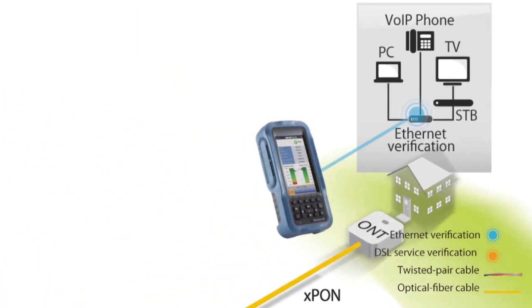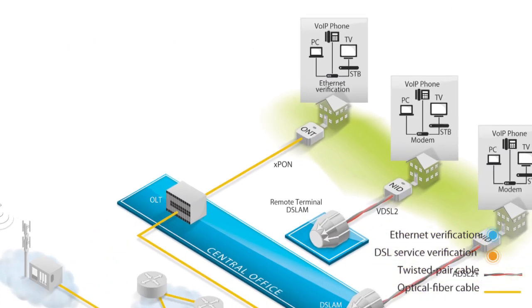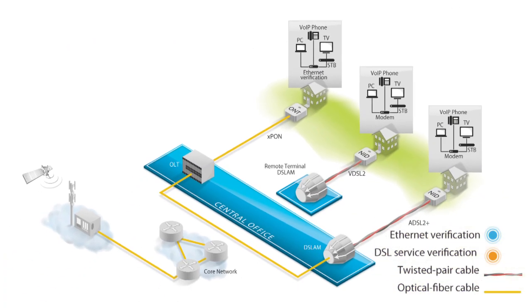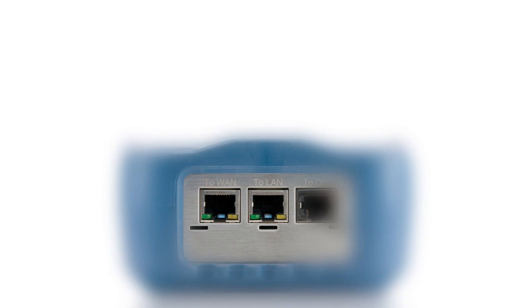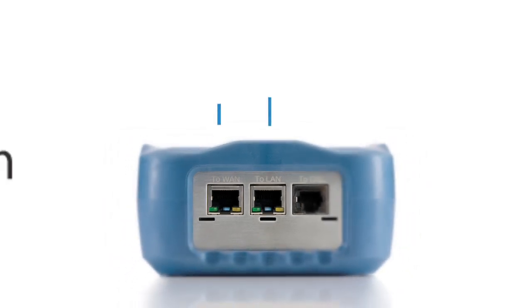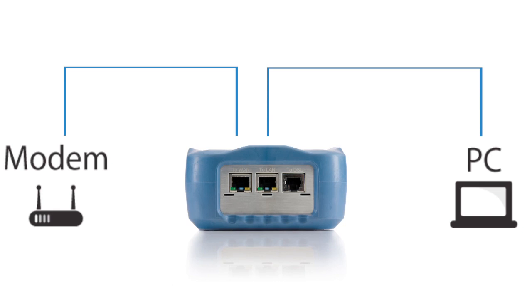Thanks to its two Ethernet ports, the Max Tester DSL can be used inside the customer premises, even in an FTTx environment, to mimic an end device such as a PC. The second Ethernet port allows inline monitoring between the customer equipment and router or ONT, so the user can verify if the service and equipment are working well together before signing off the installation.